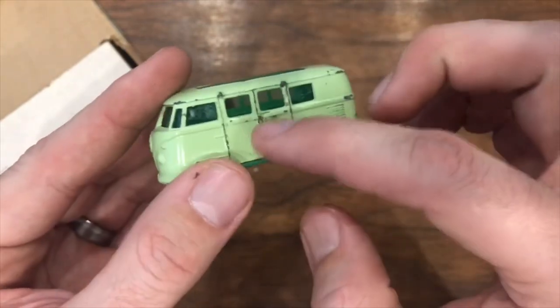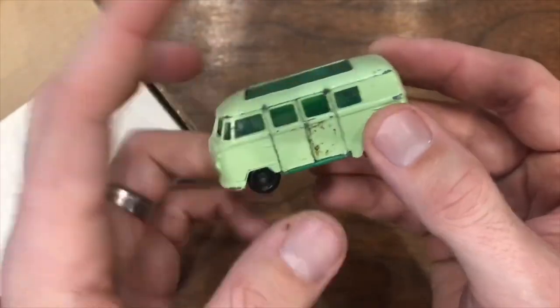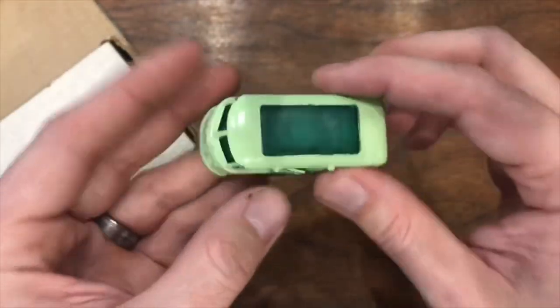I wouldn't want to do much of anything with this other than just clean it up and preserve it just how it is. Let me see if we can get that door cleaned up, the back end cleaned up a little bit, get that door operable again, and other than that I think I'd probably leave this just exactly how it is in my collection.